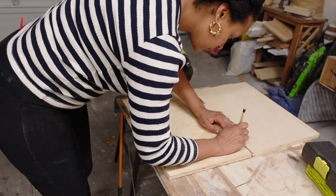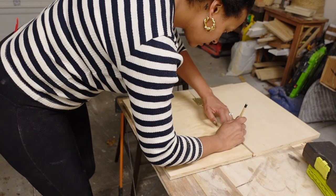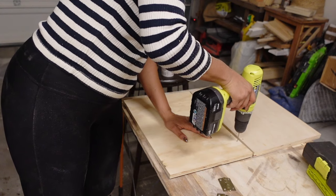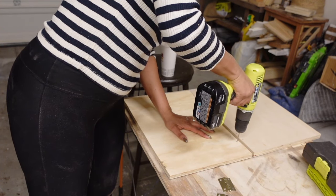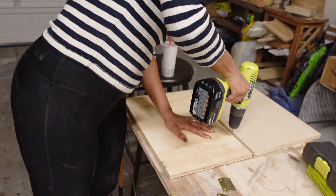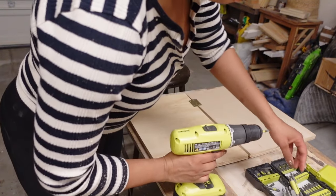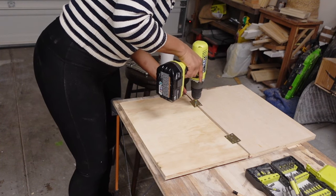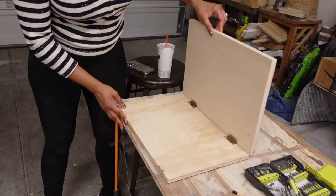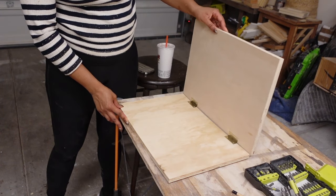So I just got these hinges from my local hardware store. I'm just marking the holes where I need to drill so I can install the hinges, and after I drilled the holes I went ahead and screwed the hinges into place, and once everything was lined up that was the base of what the shelf was going to be on the wall.